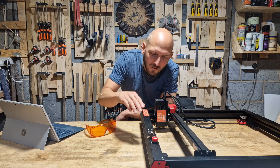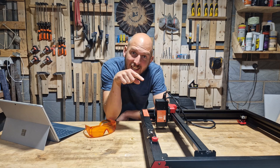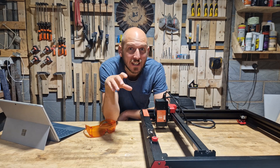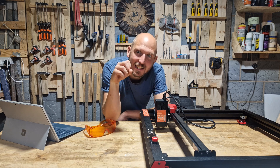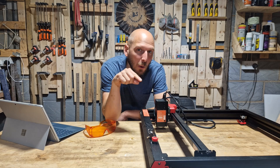Welcome to part two of my laser review video. A couple of weeks ago Algo Laser sent me their 22 watt Alpha. I had a good play with it on the day I got it, but since then I have been desperate to get back out in the garage. One thing I promised to do was put it through its paces.